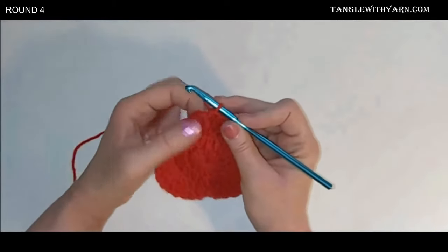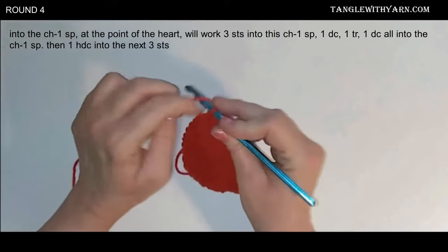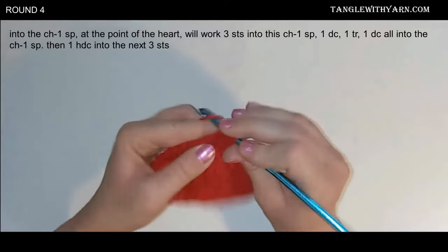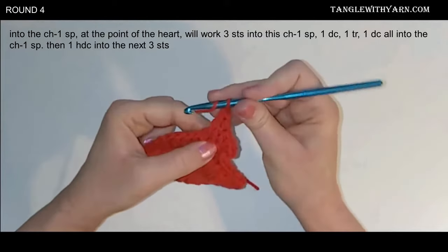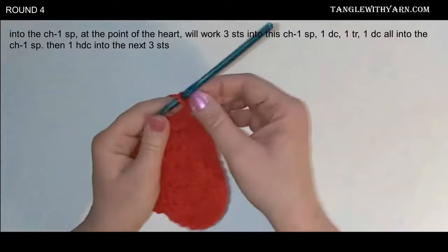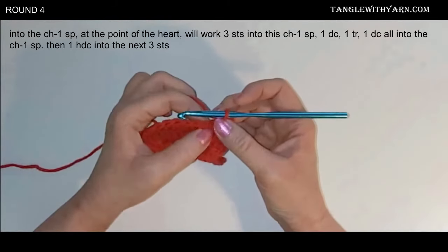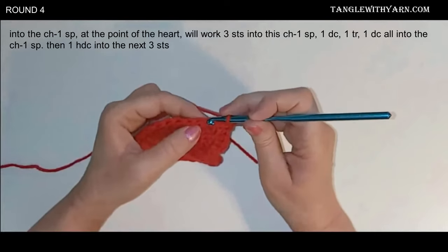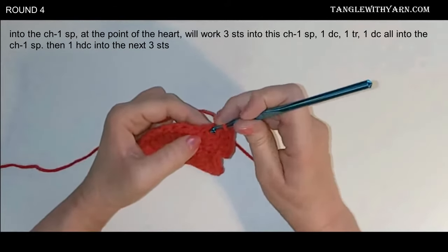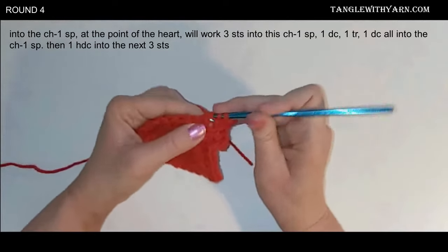Now we're at the chain one space — the point of the heart. Into that chain one space we're going to work three stitches: a double crochet, a treble crochet, and a double crochet into that same chain one space. That is the point of the heart. Then we're going to work one half double crochet into the next three stitches. Make sure you move the stitches over so you don't miss the next stitch, because the stitches are covering it and it's easy to skip.